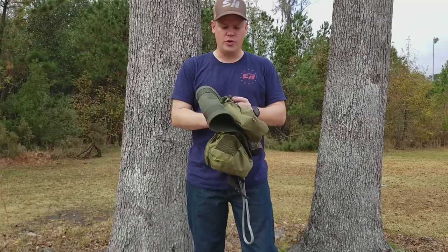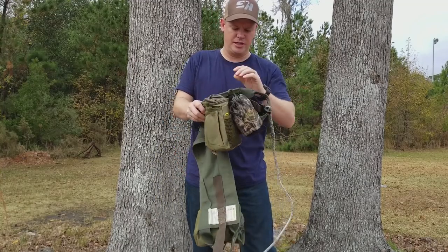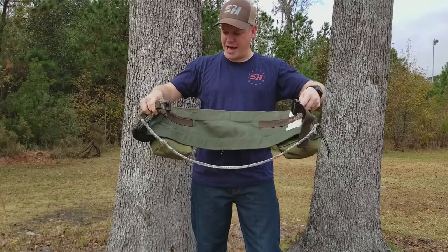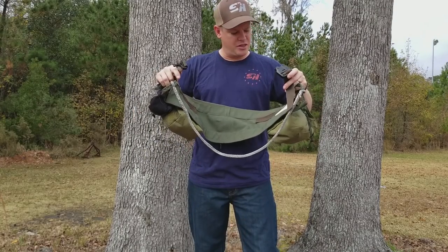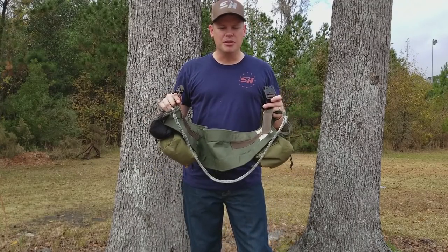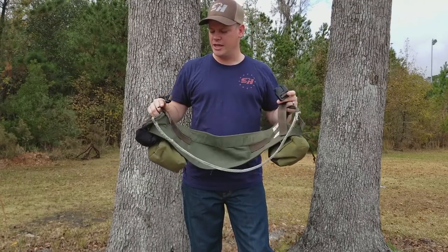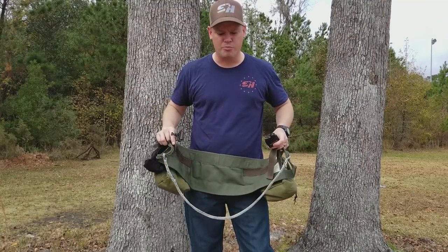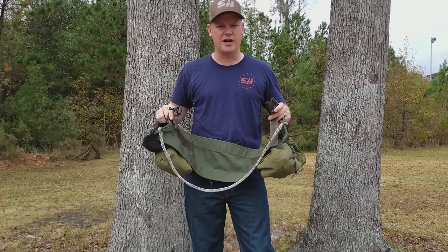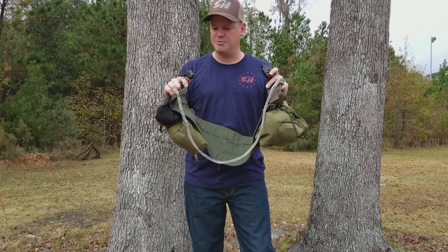The first thing I do, and probably the most important thing, is I've added a belt on the inside. Very important — the belt holds it on your waist while you're walking in. When you get up in the tree and you're tethered into the tree, it holds it wherever you want it, whether you put it lower around your butt or if you like to keep it up high around your waist. The belt keeps it in place.